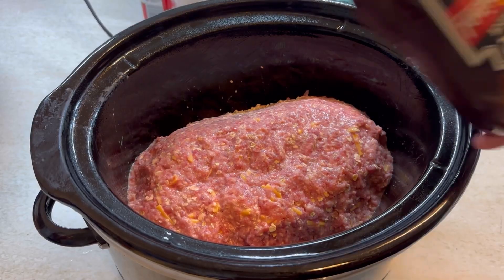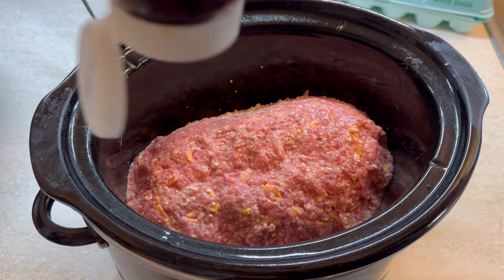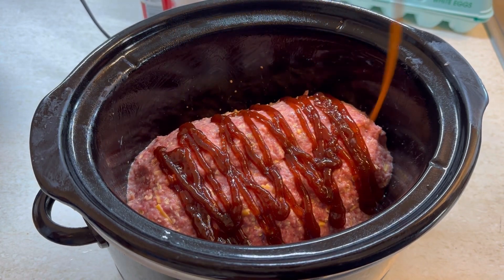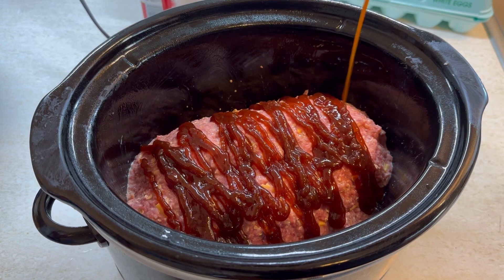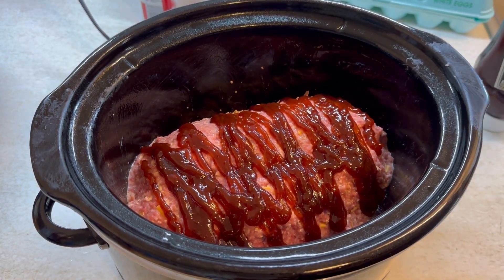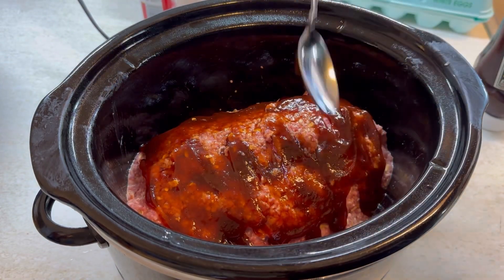My husband doesn't like anything on his meatloaf, but I love barbecue sauce. The wife gets to win when she's cooking, so I globbed a whole bunch of barbecue sauce on this. I suggest if you make the mini meatloaves in the oven, definitely use the barbecue sauce — it's so good. You could use ketchup too if you like that.